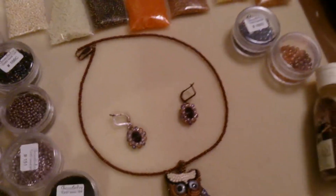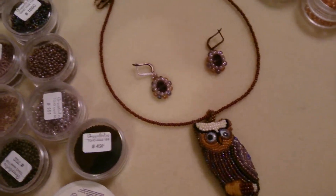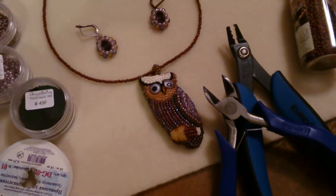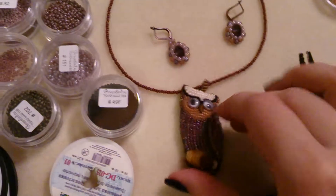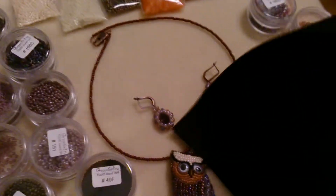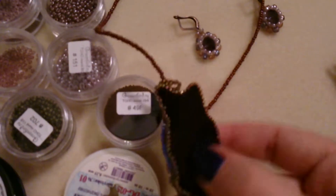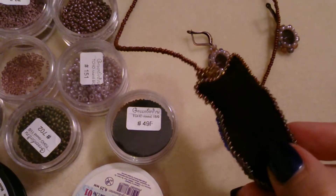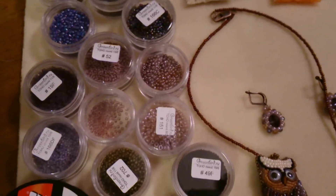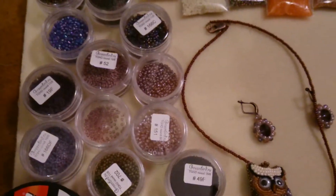I also use some tools like the crimper and the cutter. The materials used for the bead embroidery are lacy stiff stuff — this foundation — and ultra suede, which I used for the backing. What I like about it is that it's seriously pitch black, it doesn't reflect any light — it's very nice.